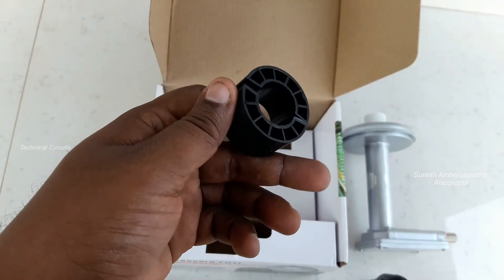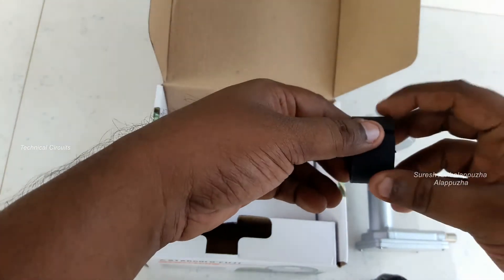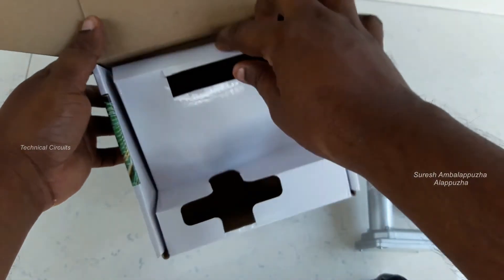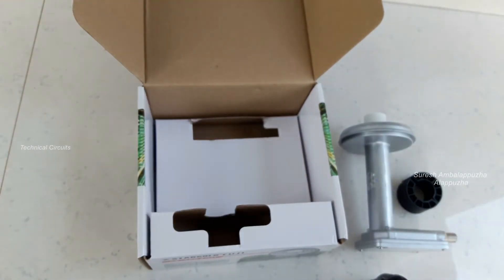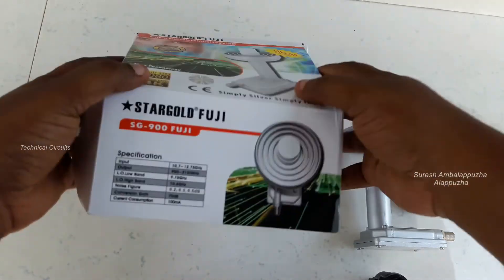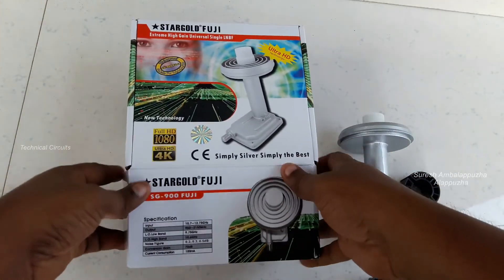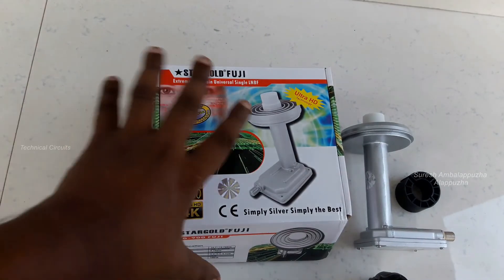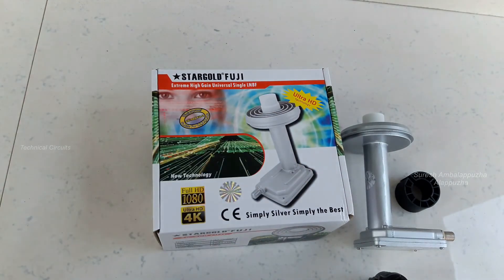This LNB is fixed in the offset dish, and we have also got a normal LNB for the prime focus. We have got coverage, and the LNB works in the same way for both offset and prime focus setups.